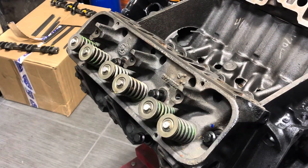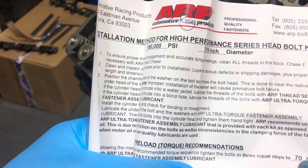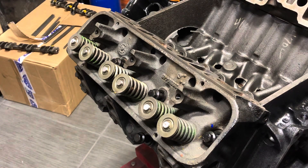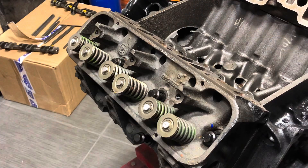Right now all the bolts are loose, but we're going to torque everything down using the factory sequence. However, ARP has their own torque setting — you need to look at the instruction manual. Right in the corner it says to torque them down to 70 foot-pounds in three equal steps. We'll follow the diagram on gnttype.org, torque everything right down, repeat on the other side, and we'll be all set.